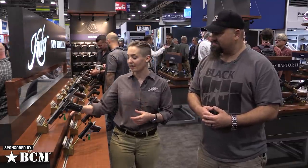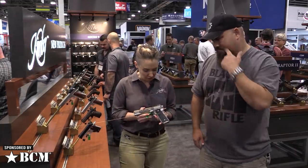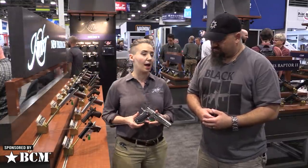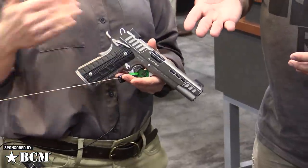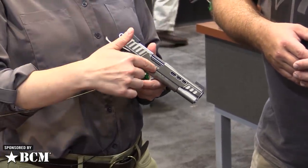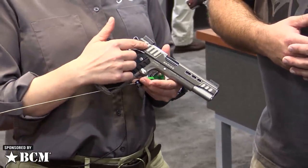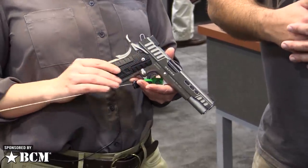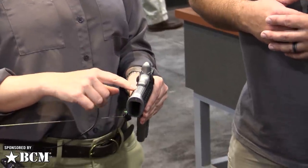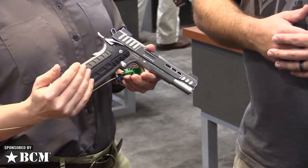Leading off the pack — we're Kimber, you know, 1911, obviously. Bread and butter. So this is our Black Ice Rapide. If you guys are familiar with our Rapide that came out back in May, this would be like the lighter cousin. So slightly different flavor, but it still retains the porting on the slide.